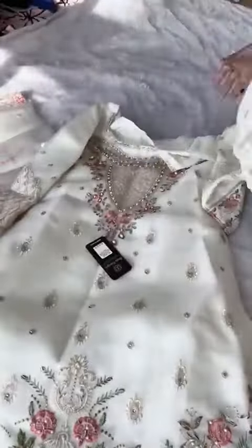The sleeves — the organza is nice and soft. It comes with two inner rim bottoms, and the bottoms are embroidered. I'm just going to show the bottoms. This is the kameez, semi-stitched. Let's have a look at the bottoms.